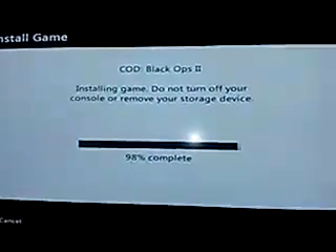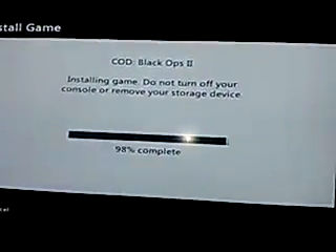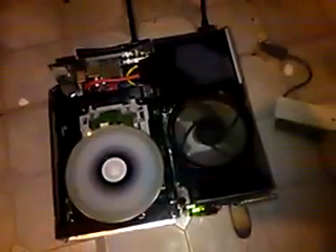All right guys, I'm back here, it's your boy xx RGH Mods 1xx, back with another video. I'm on my regular Xbox right now. I had to figure out what was going on with it because it started messing up a couple days ago. Now as you can see I have my built-in disk in there and I'm actually installing it right now, so that way if it does mess up, I'll be able to fix it.